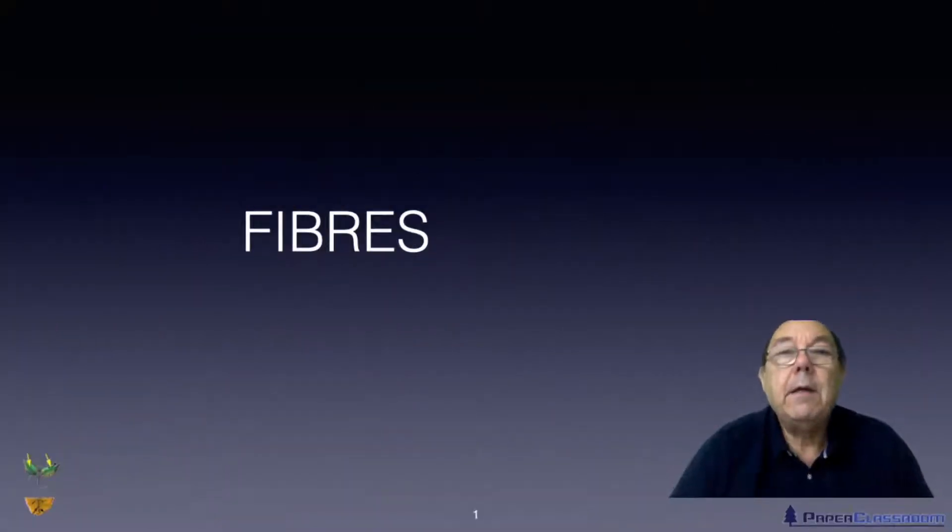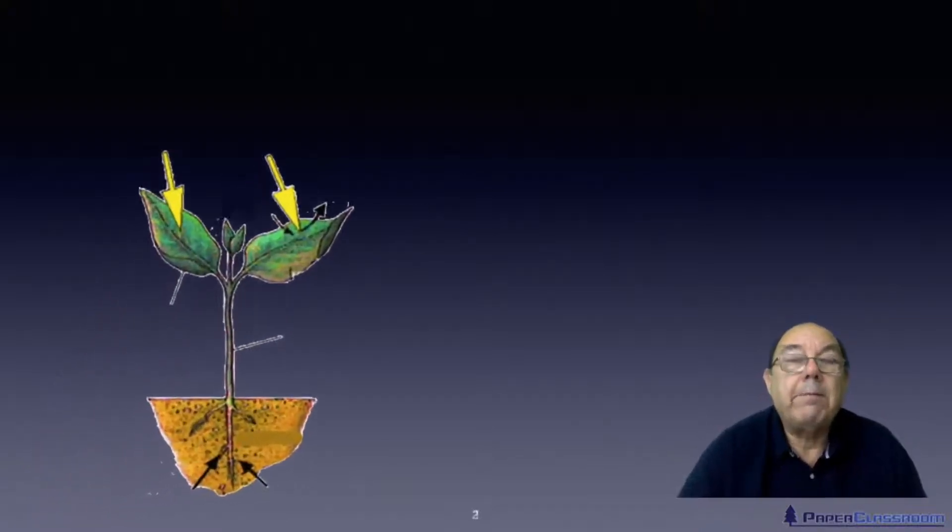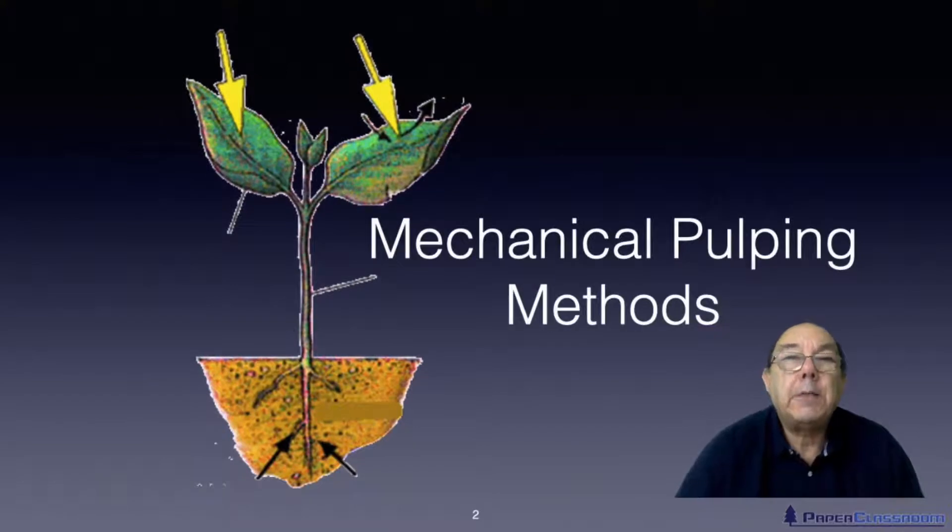Hi, I'm Steve Mann and this is Paper Crossroom. Welcome to another one of our fibre tutorials. In this particular tutorial we're going to talk about mechanical pulping methods.